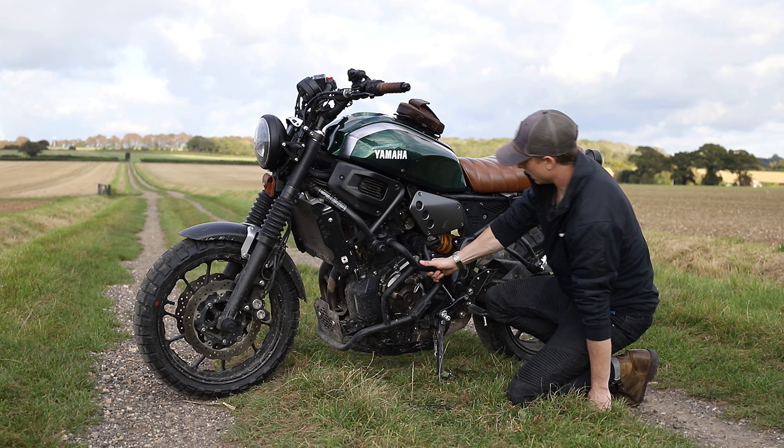Moving to the back of the bike, I've got the Evotech tail tidy. I didn't want to completely shorten the back end — I actually really like the fender and the light. I just got the Evotech tail tidy to clean up the back a little bit. I've also got another set of the Oxford Products indicators on there — really like those.